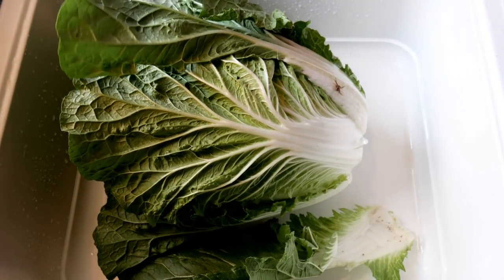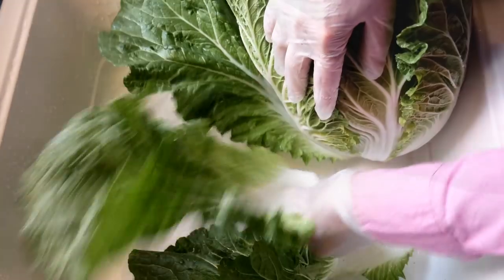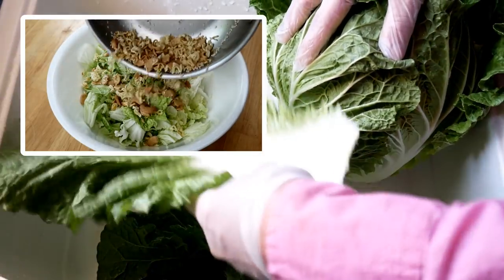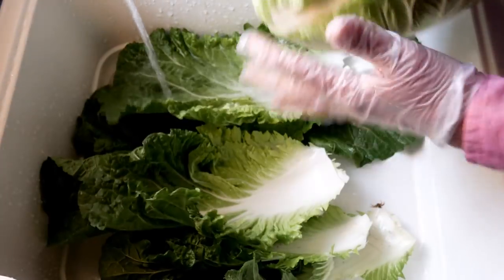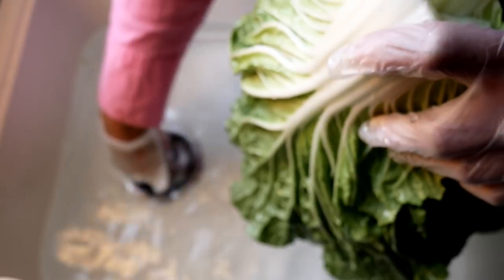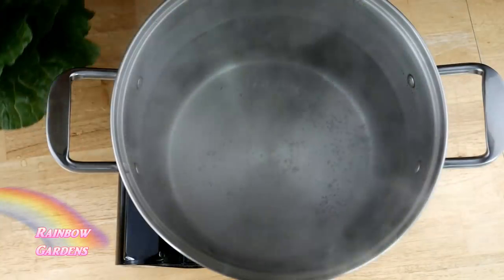First I'll start by prepping my cabbage. I need to clean the cabbage leaves really well — I need about 12 from the outside. I like to add a little splash of vinegar in with the water and wash the cabbage leaves until the water runs clear. Usually it takes about three washes to make sure I get them nice and clean.